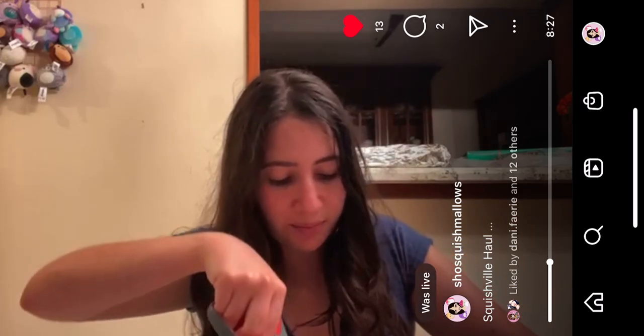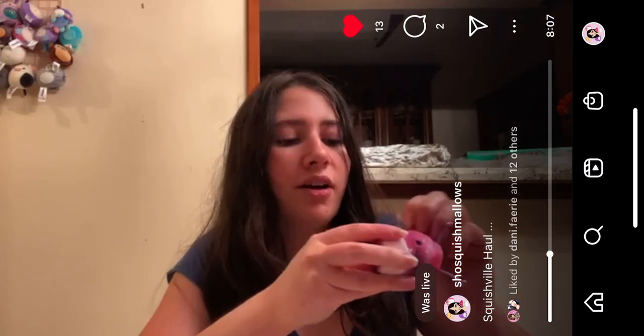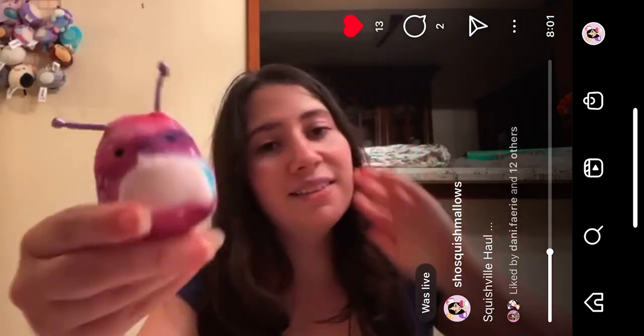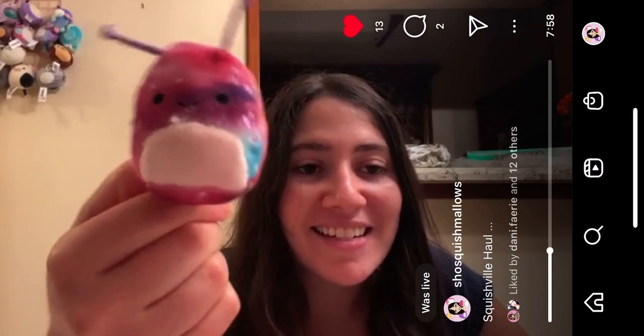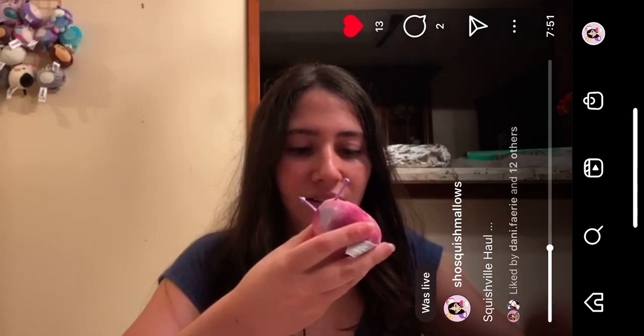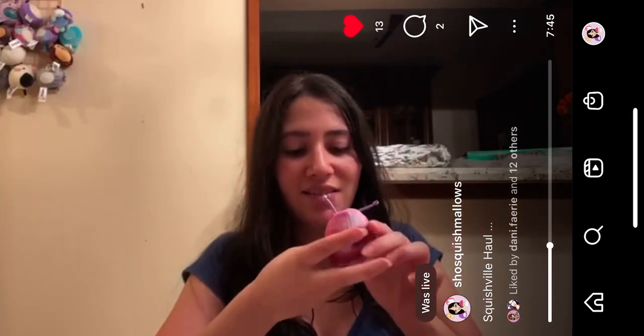Next up we have one that I do recognize — its name is Daxon. I like them. Oh my god, I'm just trying not to cut the little piece. Okay, this is Daxon the alien. I love the galaxy colors — oh, the galaxy colors! This is Daxon the alien, I know Daxon the alien.